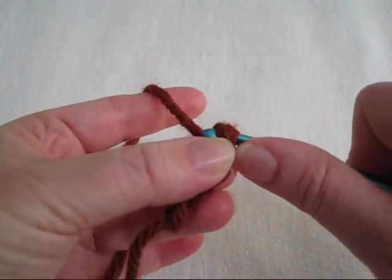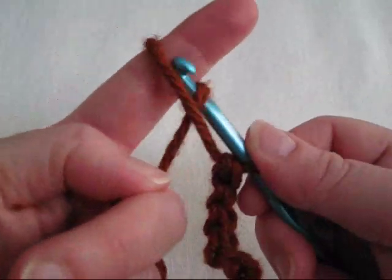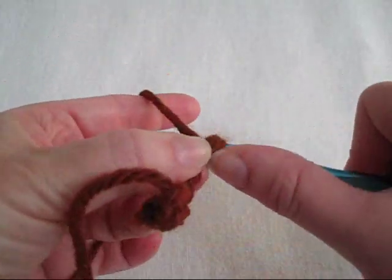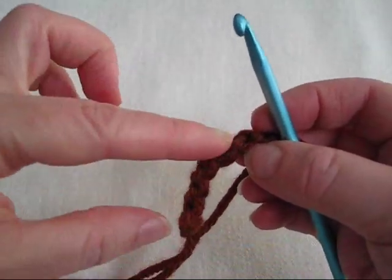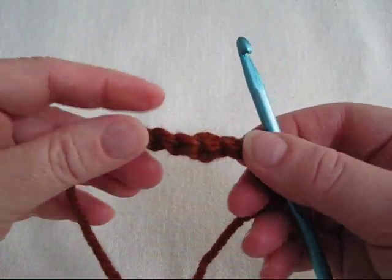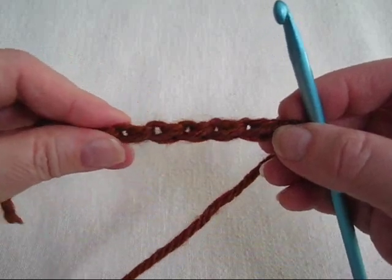Let's make a few more. And then you'll see that the forward loop chain makes a beautifully textured and sturdy chain. You could use it as a base chain for a project. On the top it looks like a regular chain stitch, and on the back it has a row of ridges. But in the middle, on either side, it has sort of a double chain look. It's flexible and has good recovery.